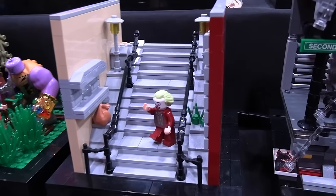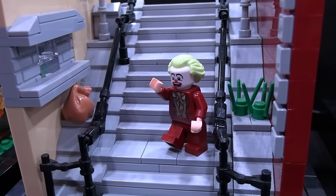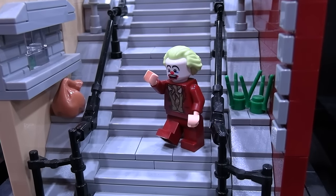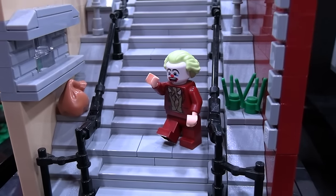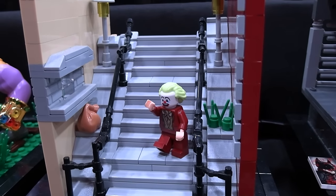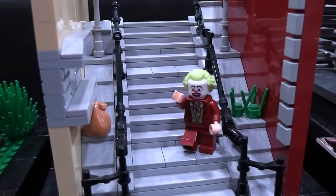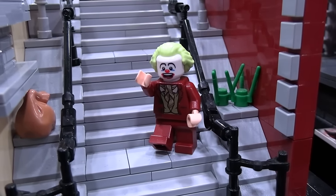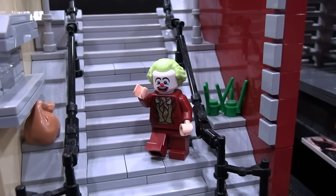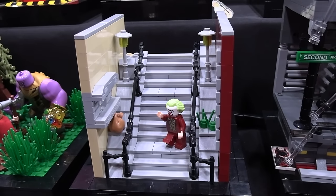Next is the Joker. Fun fact — this is the one that started it all. Back in October 2019, when all the memes of the Joker stairs were going out, I wanted to build that out of LEGO. Built it on this little base and put the whole thing together and really liked the style of it. So then I built Empire Strikes Back in the same style, then Spider-Man 2 in the same style, and then it just kept going and going. Made some plans, and then made it a whole series. So there it is — the one that started it all.